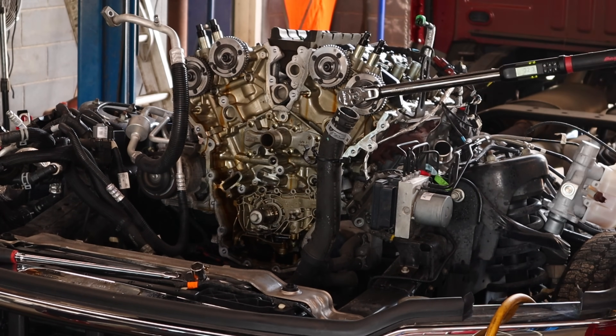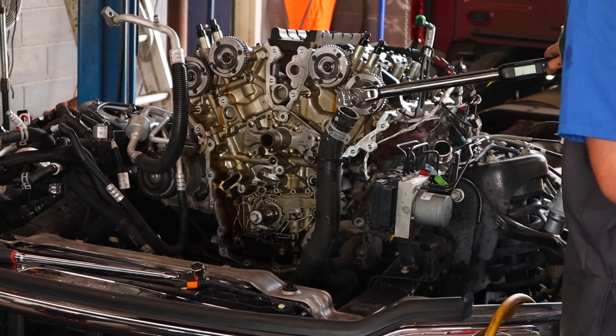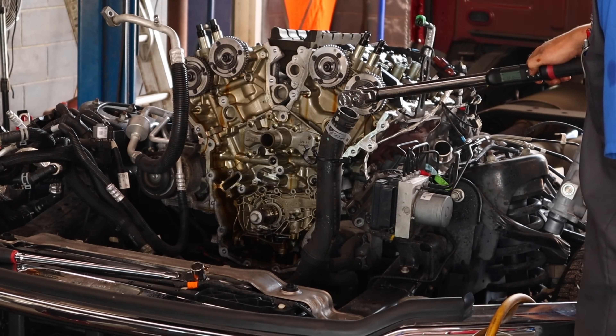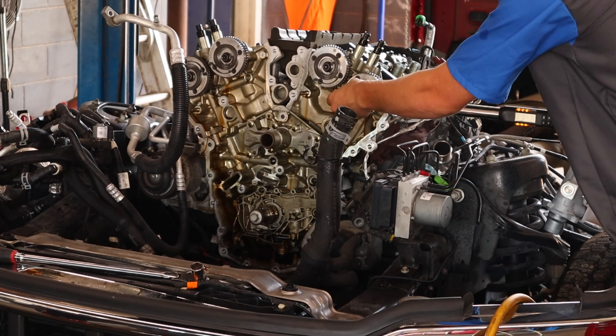Probably the number one question I've gotten about these VCT phasers is something I hadn't thought about a whole lot until a lot of you guys asked me about it — are these new VCT units updated? Is there something different about the new ones as opposed to the old ones to correct that rattle problem?